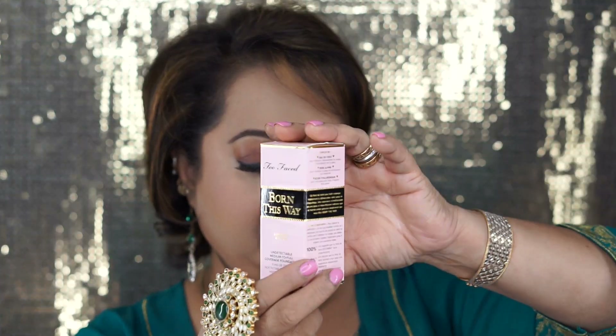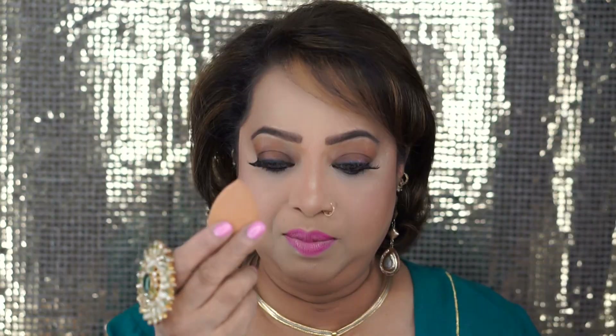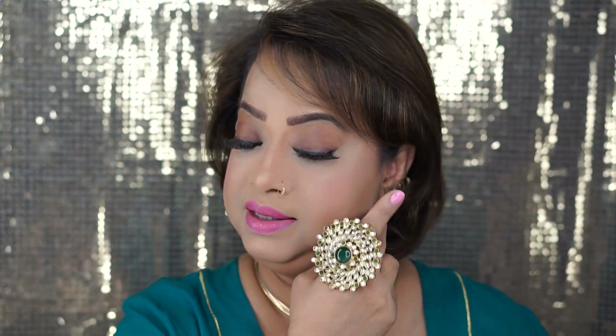I use Born This Way foundation from Too Faced, and for concealer I use Shape Tape from Tarte. For my pigmentation I used Boing Boing from Benefit, then I used my finger to warm the foundation all over, then used the Beautyblender from Sephora to blend. I used the Laura Mercier under-eye whitening powder just under my eyes and Kat Von D natural translucent powder all over my face, and warmed up my face with the Sephora medium number 30 micro smooth powder.